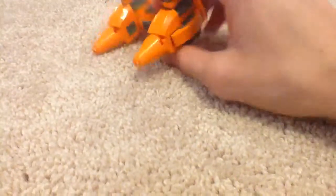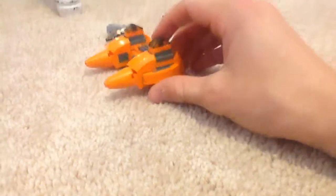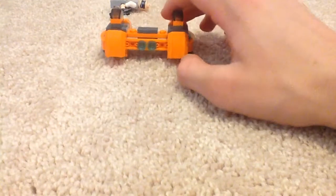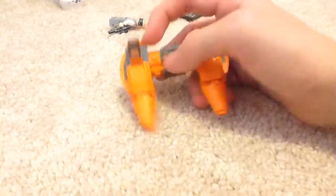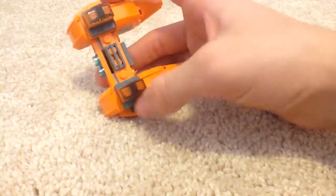Here's the Twin Pod Cloud Car — here's the mini model. Let me just put it all the way around to show you the detail. I guess it kind of does look plain on the back. What I do not like about the set is that this looks a little weird — maybe it's supposed to look like this in the movie, but it looks a little bit too flat right here. The vehicle is only in the movie for a couple seconds, so.